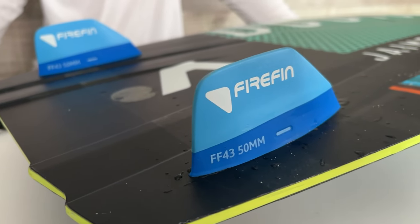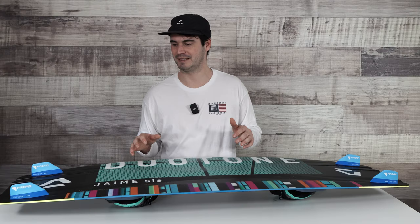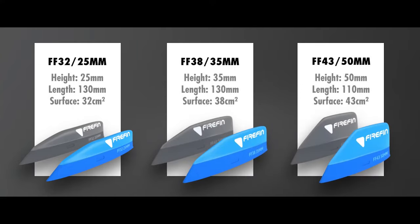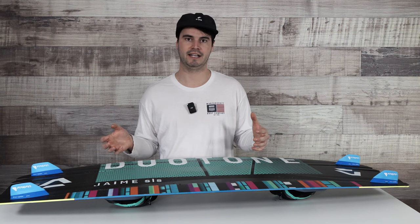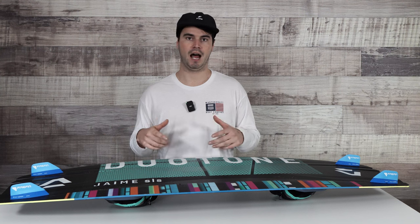So Fire Fins — what are they? They're basically a third-party fin replacement. They work with basically any board on the market at this point. They replace the stock fins the board comes with. They come in a 50mm, a 35mm, and a 25mm, so you have lots of different options for mix and matching fins depending on what your session calls for that day.